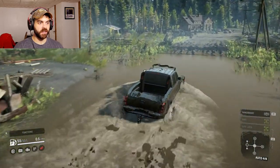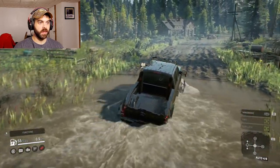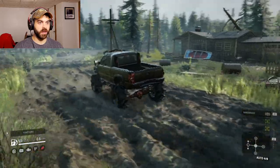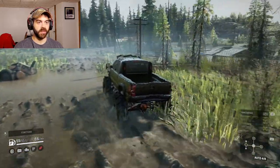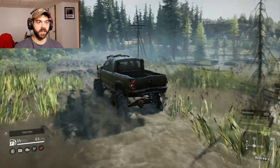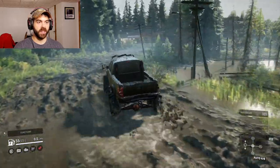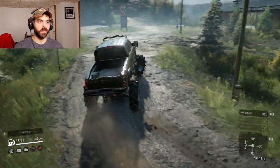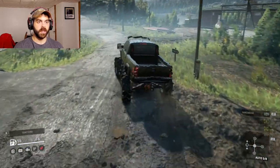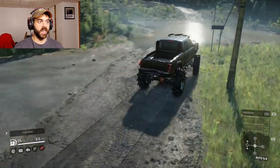The big old tires are doing their job, that is for sure. Oh my god, this thing is flying through this. There's fifth gear — oh my god, this thing is so fast.